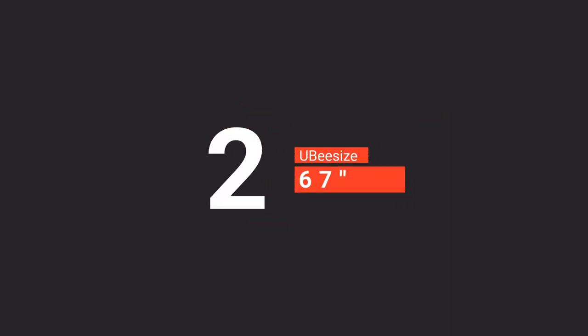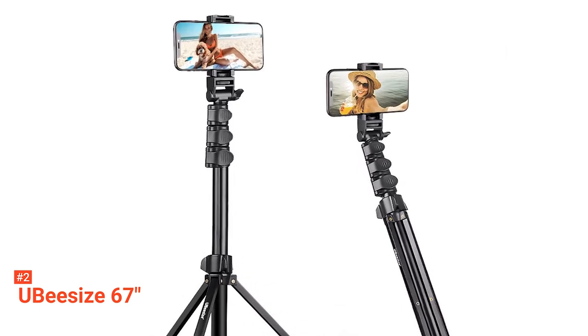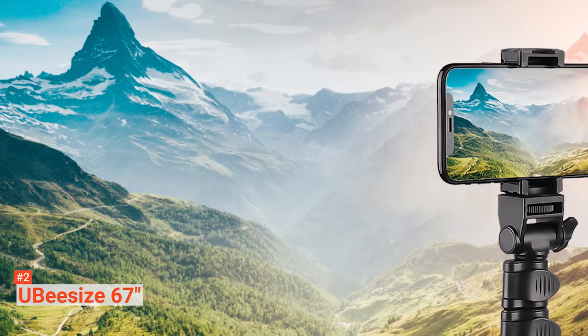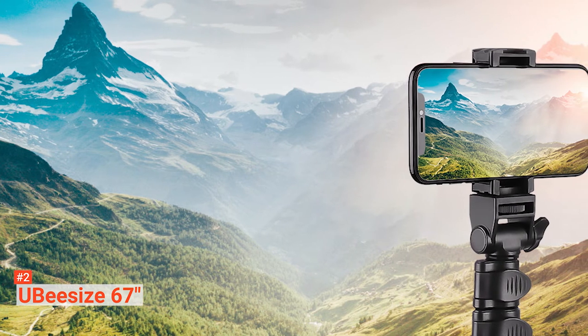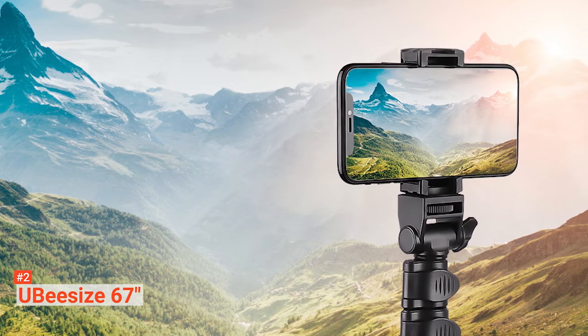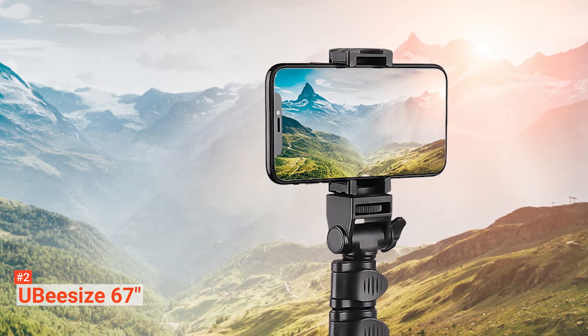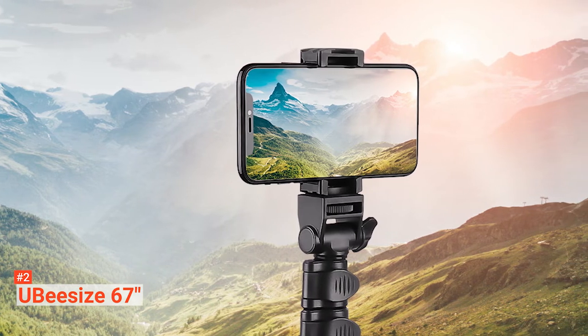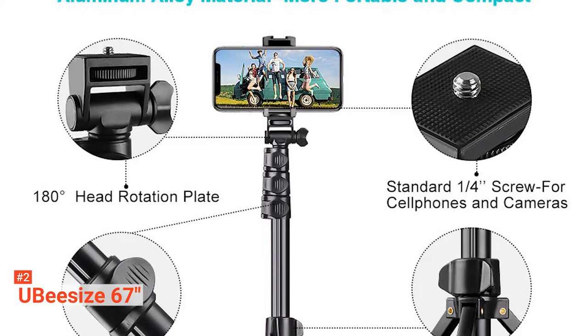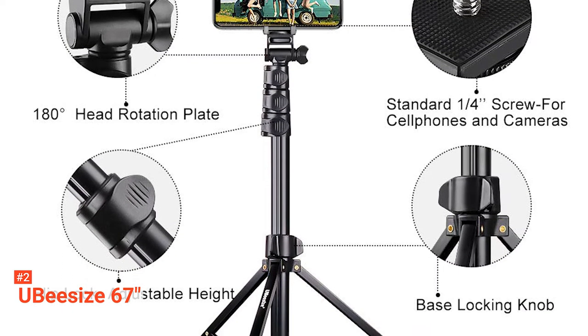The second product on our list is the UB-Size 67-inch. If you're searching for a universal phone holder that fits most smartphones with or without a case, look no further than the UB-Size 67-inch. This handy selfie-stick tripod combo is compatible with all smart devices including Galaxy S9, S9+, Note 8, S8, S8+, S7 Edge, J7, Samsung, Huawei, iPhone, and more. Its universal ¼-inch screw also fits DSLRs and SLRs, action cameras, webcams, and camcorders.